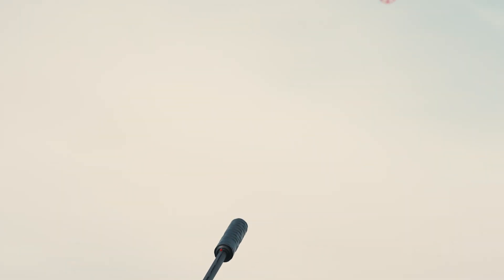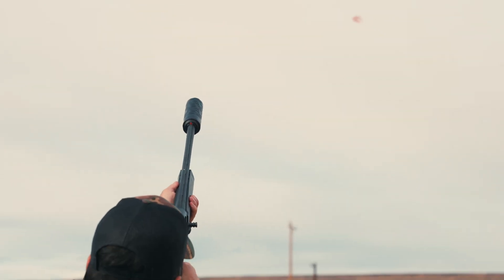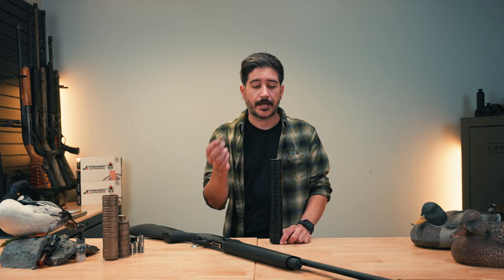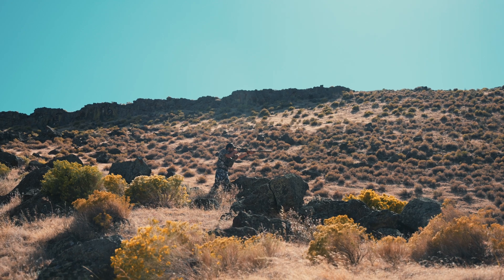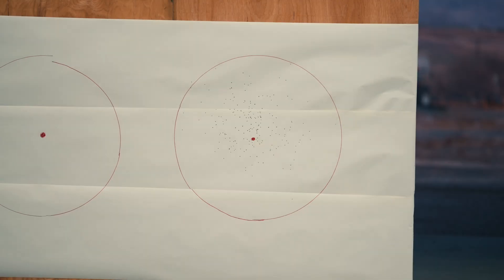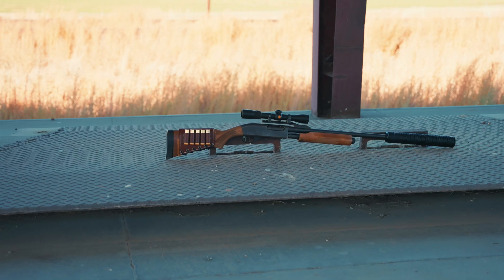The end cap on the suppressor is the choke system. A choke is something that installs into the end of your barrel to control the pattern of your shot. When you shoot a shotgun, lots of BBs and shot come out and you want to control how wide or narrow that shot pattern is at distance — that's what a choke does.